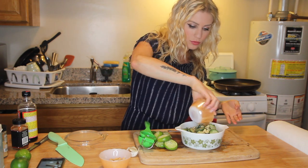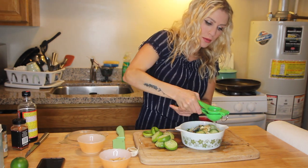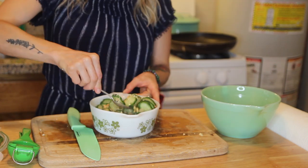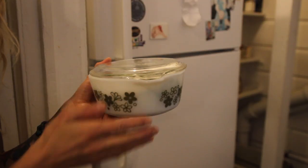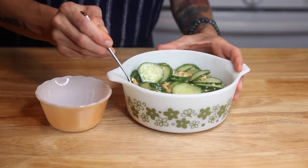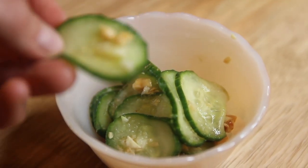I wanted to coat them a bit more so I juiced another lime right over the top. Then I chopped up my peanuts and threw those in — I got the idea from the green papaya salad at Thai restaurants, which has that limey peanut dressing. I gave it a stir and popped it in the fridge for about an hour. When they came out they were all pickled, crunchy, and delicious. They're awesome to pick at throughout the day because they're just so snackable.